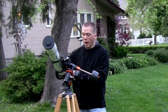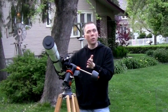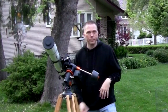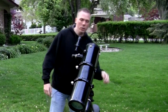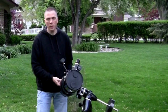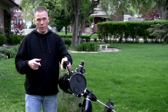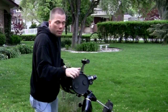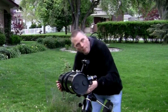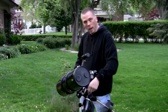Lock those clutches, aim at your object, use a low-power eyepiece, turn on your motor drive or use your slow-motion controls, and now you can look at the object you want to see. If you use a reflector telescope you can do the same thing — unlock your clutches, rotate your telescope. For me this might be more awkward with my left eye, so I want to rotate my tube so I can look through the telescope and aim at the object I want to see, then lock my clutches back into place.